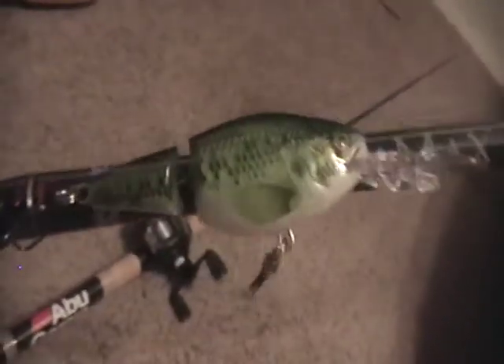This one has a jointed Shadwrap on it, Rapala, bass colored, black top and Rapala on the green bass sides. The rod is 6'6", medium heavy action, 10 to 25 pound line on it — that's what's supposed to be on it. This is the same one,